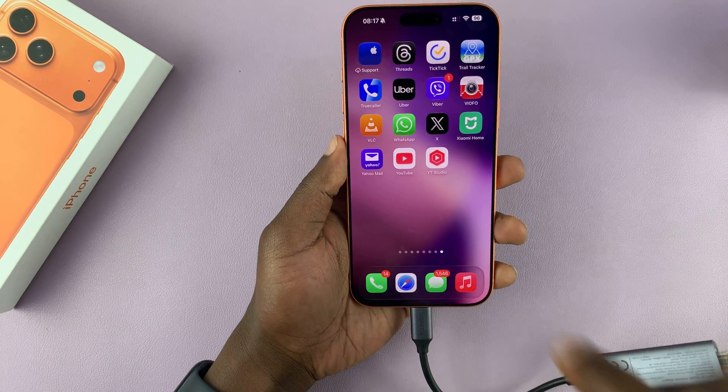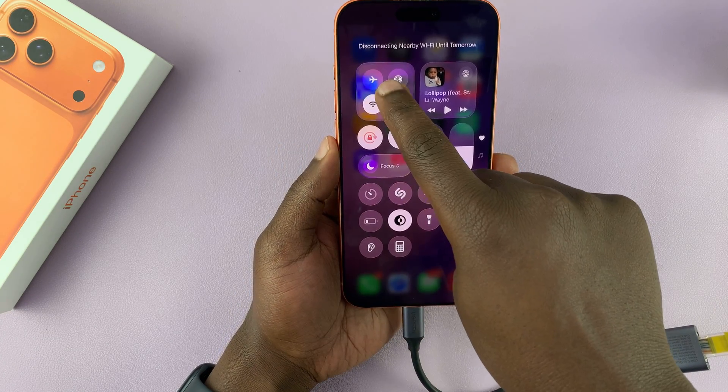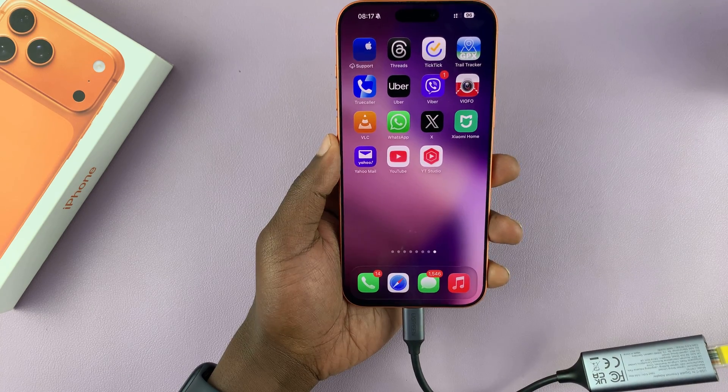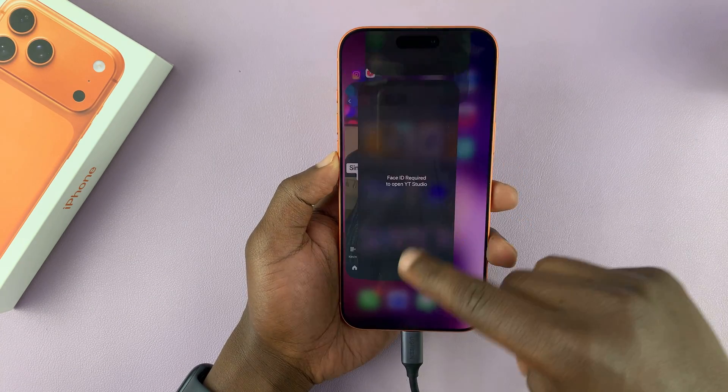Now that's connected. I'm going to turn off Wi-Fi and also turn off mobile data. You can see cellular data and Wi-Fi is off. The only thing we have now is the cable. So you might be wondering, are we connected to the Internet?